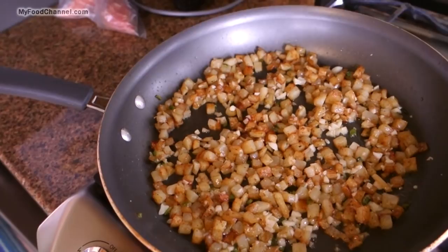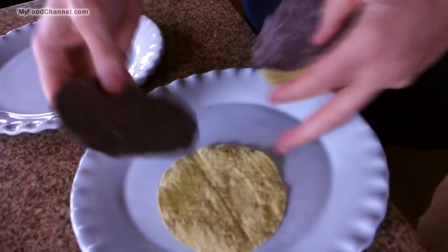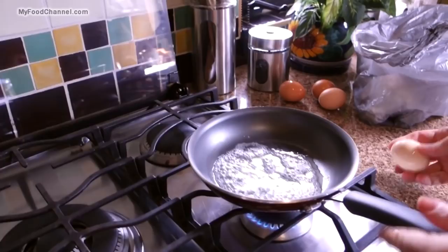That smells so good — that garlic and butter. Don't be shy with the garlic. While that's finishing up I'm going to heat a little skillet for my eggs, because with breakfast timing is everything. You've got to think about it beforehand — it's a lot like NASA sending men to the moon, lots of planning. Since we're in Mexico we'll serve our eggs on tortillas instead of toast.